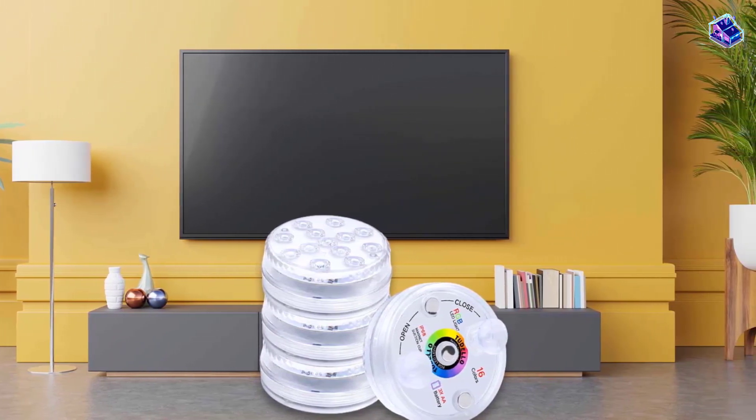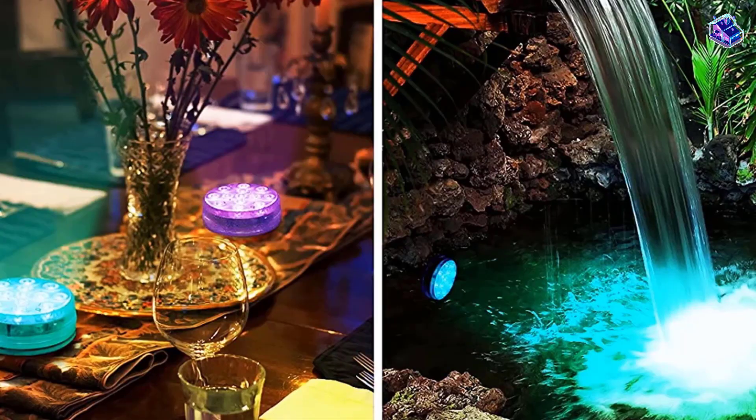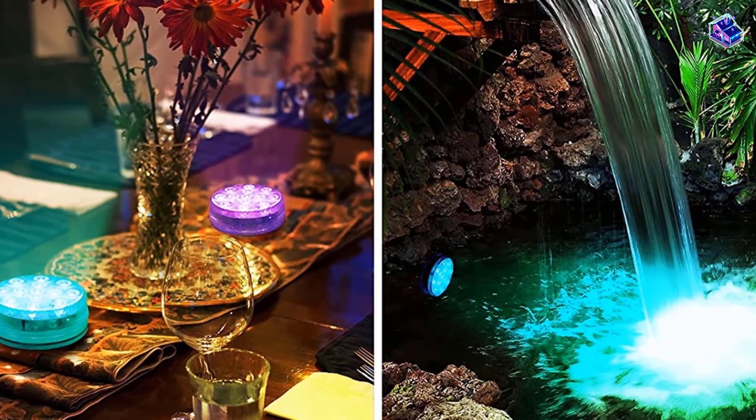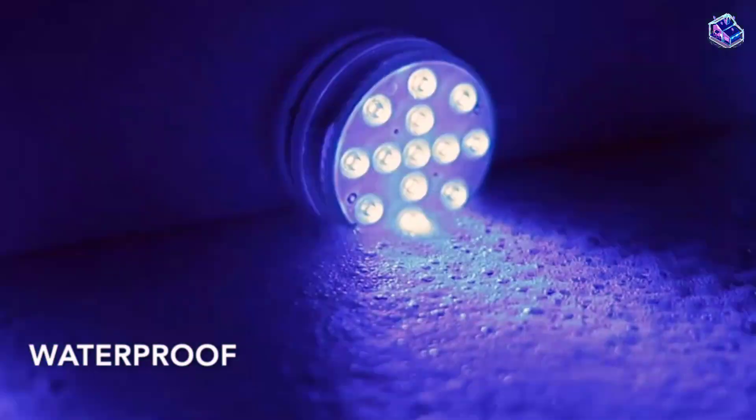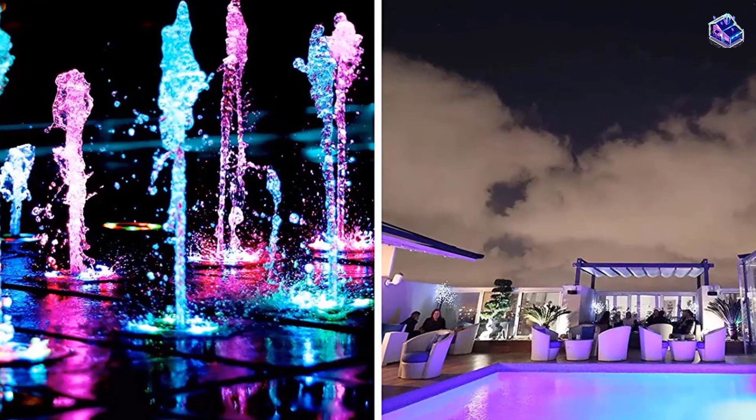The lights are powered by 3 AA batteries and can be controlled by the included 200-foot range remote, which lets you choose from 16 colors and 5 brightness levels. While the lights are mainly waterproof, make sure they're tightly sealed after you insert the batteries.